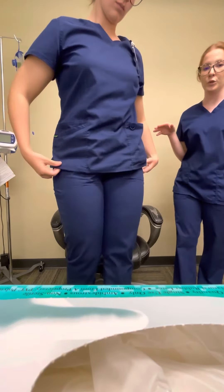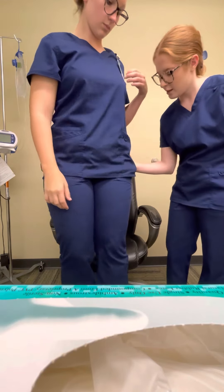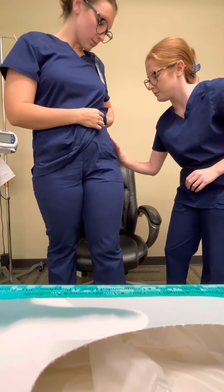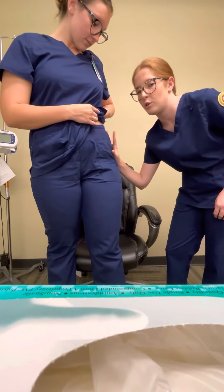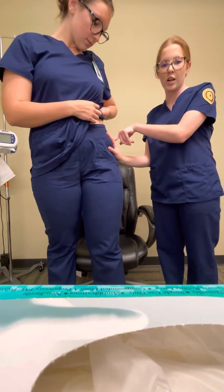This is the ventrogluteal site. You would find the greater trochanter, which is right here. Then you would point your thumb to the pubic symphysis, point your first finger to the top of the iliac crest, and extend your third finger, then give the injection right in the middle of that triangle.